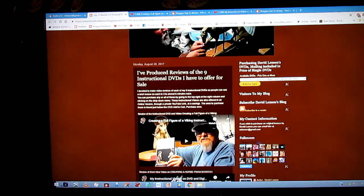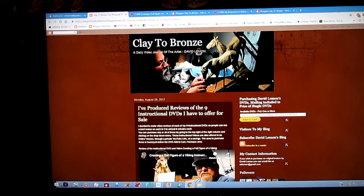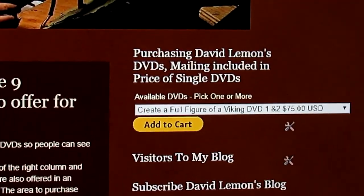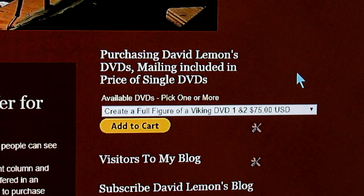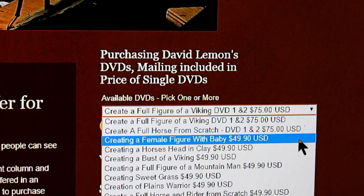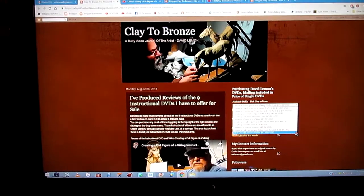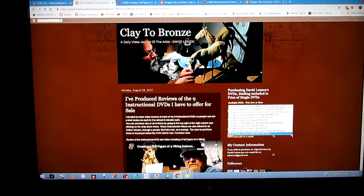You pick out the one you want, or the ones you want — you can pick more than one or all of them. Then you go to the upper part of the right column, where you'll find a drop-down menu to purchase my instructional DVDs. Just click on the little arrow and a menu drops down showing all available DVDs. There's also the ability to purchase all nine DVDs in one package, and you can save over a hundred dollars with that purchase.